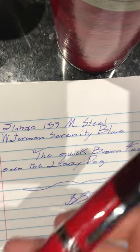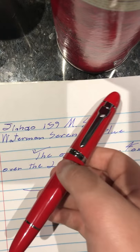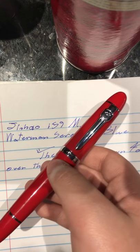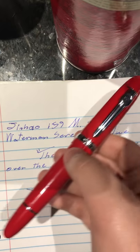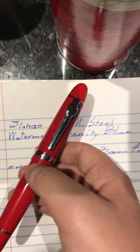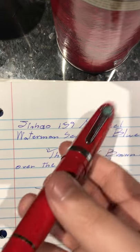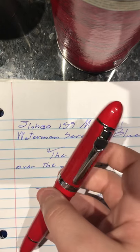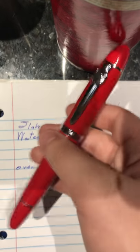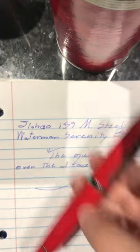This pen might remind you of a very famous pen in the fountain pen community — the Montblanc 149 Meisterstück. It's very similar to this, especially the black one, but I got the red one because it looks very nice. Personally, I think this is a greater value because I'm in school and just wanted a fountain pen. This is only my second fountain pen.